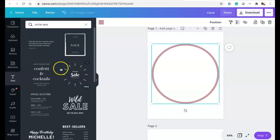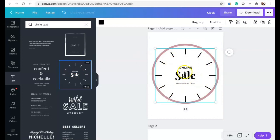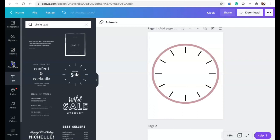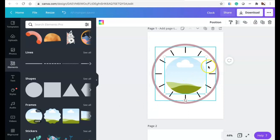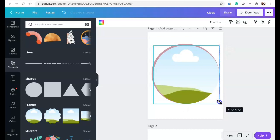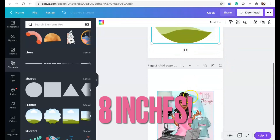We're going to use circle text so I don't have to put all the little dots and lines in there. I like that font — we're going to delete that and set it inside of the clock. Now we're going to go back to Elements, go to Frames, and make the frame seven point six inches.